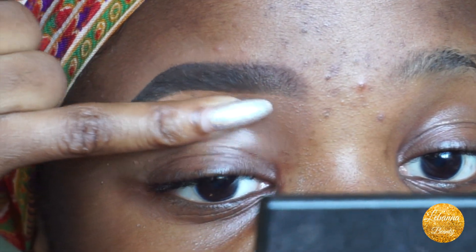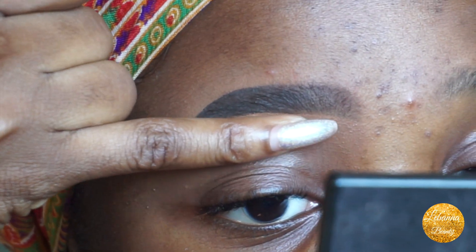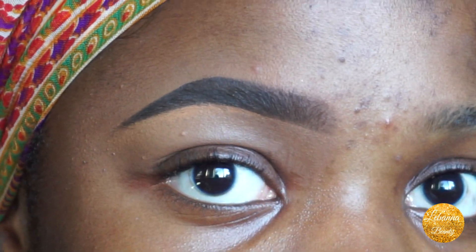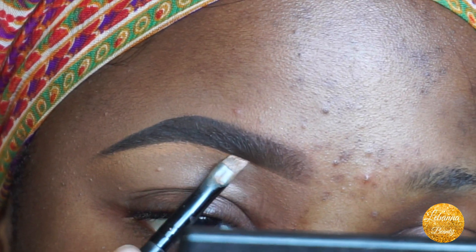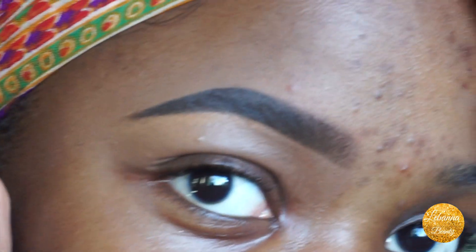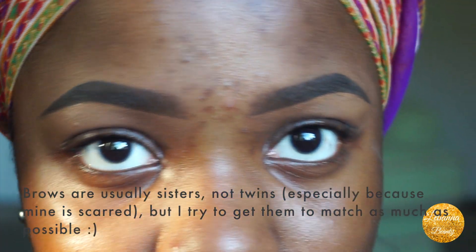Then I use my finger and very lightly pat it so it doesn't remove too much of the product. And there we go — from this to this, and this is what the brows look like.